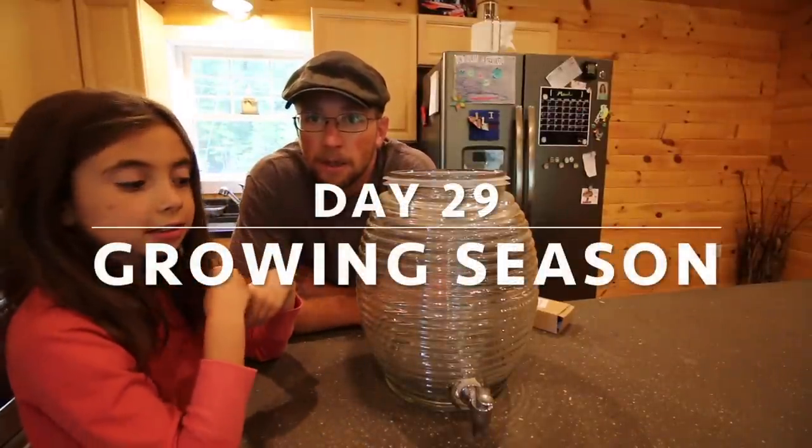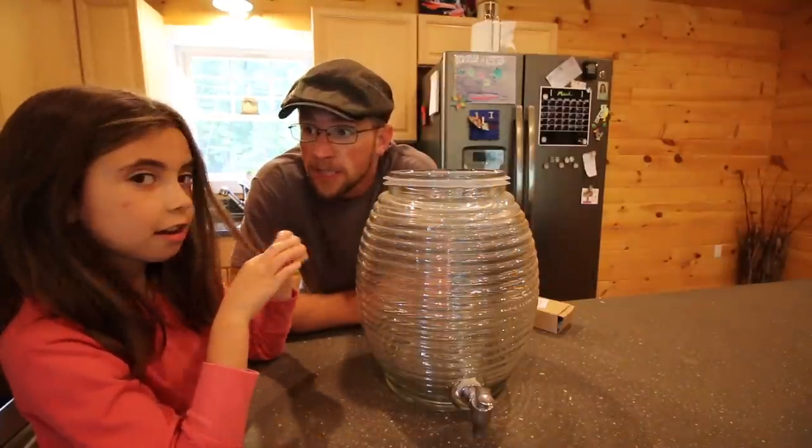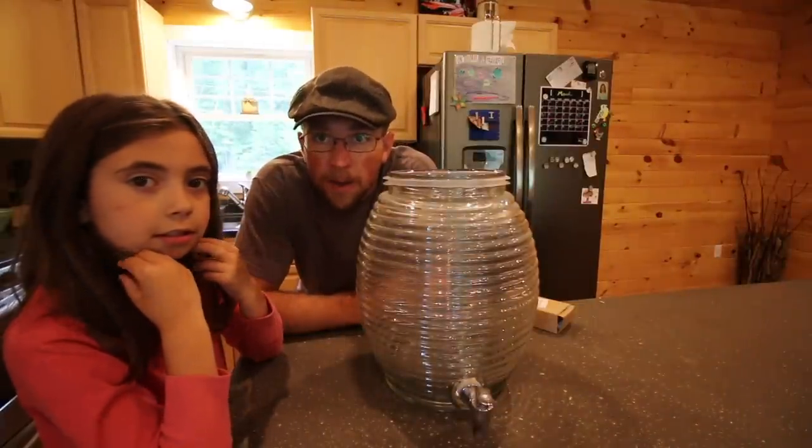What's up modernsteaders! Right now me and Olivia are gonna get ready to make our kombucha. We got a few steps we got to do to get everything ready, and then later on when Gina gets home we can make the kombucha.